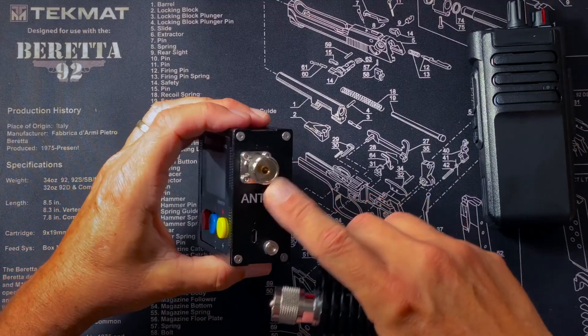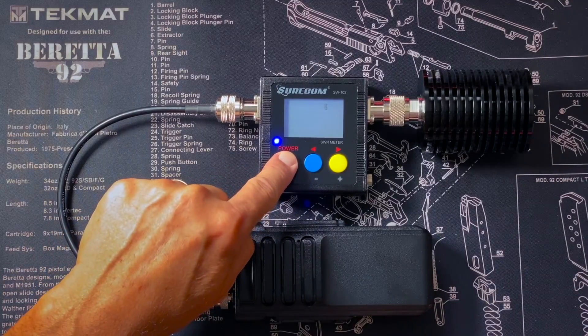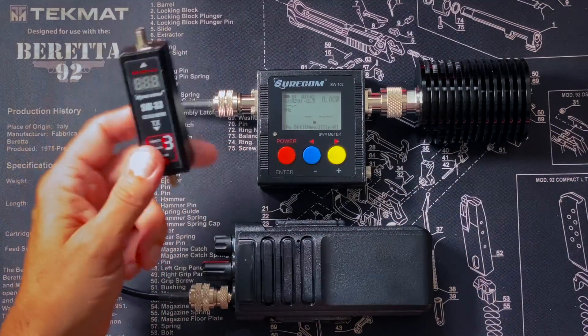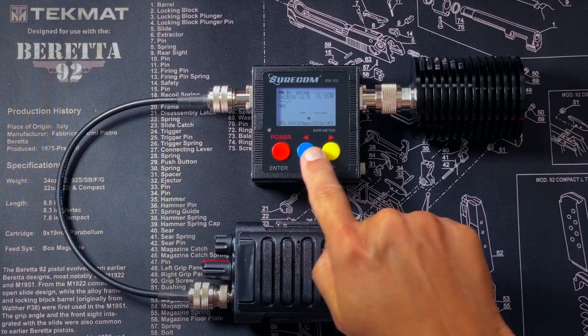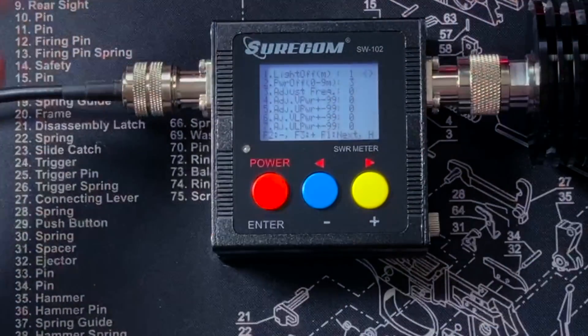To turn on the SW102, press and hold the button. On the screen there's quite a bit more information than the SW33 — it's got a battery power indicator, whereas the SW33 has no battery indicator; you just have to guess when the battery is going dead. It shows software version information, power output, SWR, and a few other things. The SW102 has some adjustable menu settings: if you press and hold the power button then press the blue button, it allows you to sort of calibrate the readings. If you find the power output reading is off, you can adjust it higher or lower. It also lets you adjust how long the LCD stays lit up, and things like that.